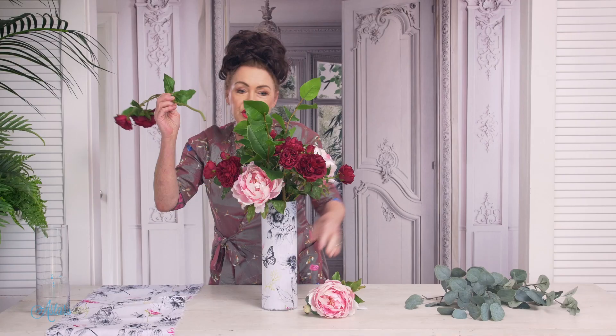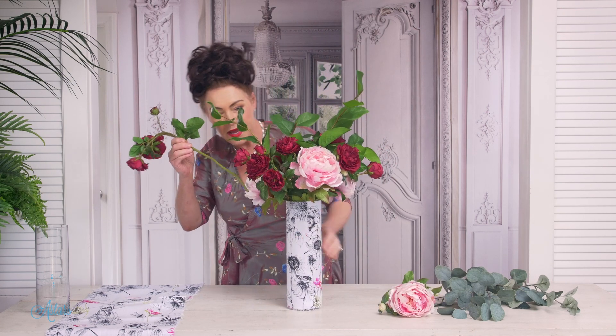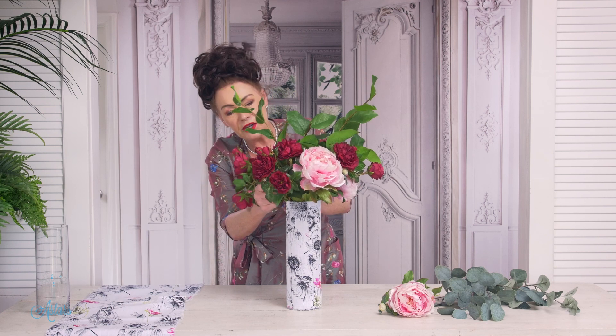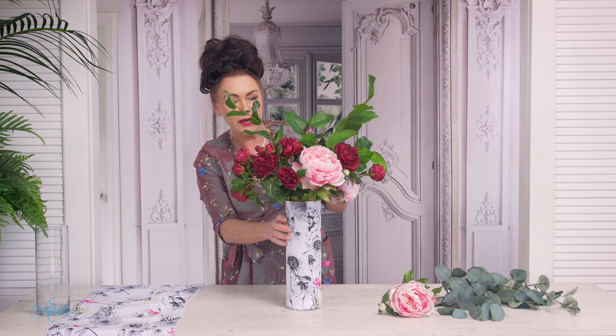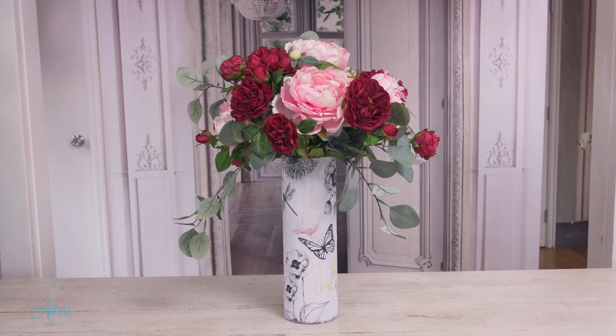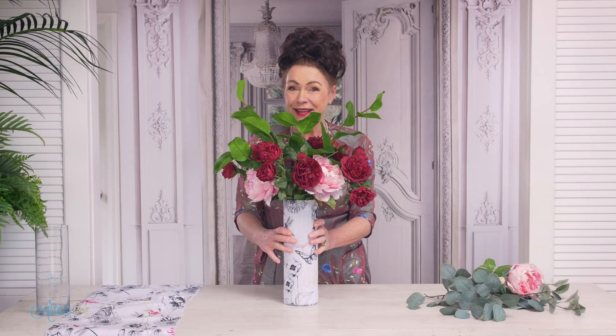If you wanted it to drip down the side, that's very easy — all you need to do is put your last rose in and then just bend it. I'll do the bending on this side so that it looks like you've just gone to the garden and picked. I hope you've enjoyed this, because I've enjoyed sharing it with you. See you again another day.